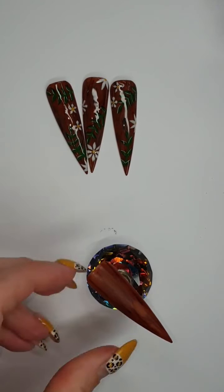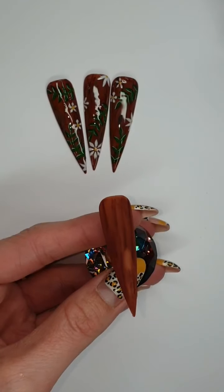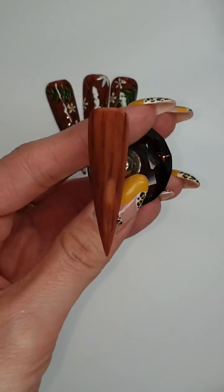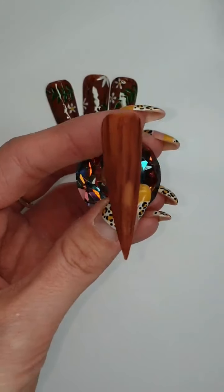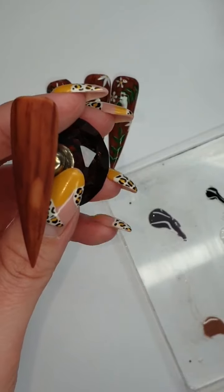We're gonna want to let that dry for a couple of minutes and then we're gonna matte top coat it. Now we've matte top coated it — I don't know if you can see the wood effect — we're gonna go in with a mixture of colours.